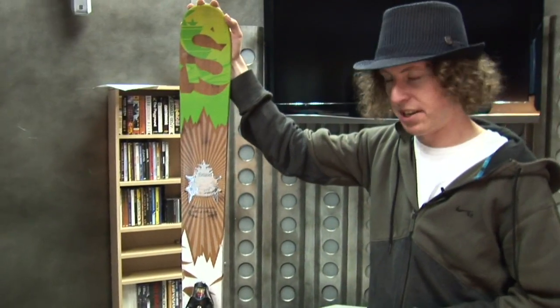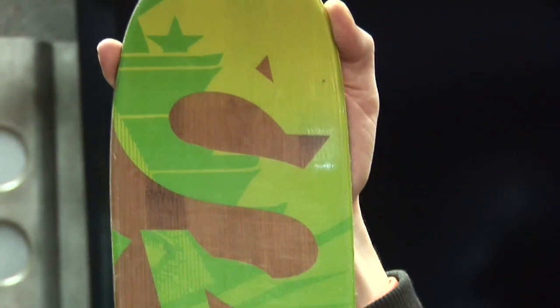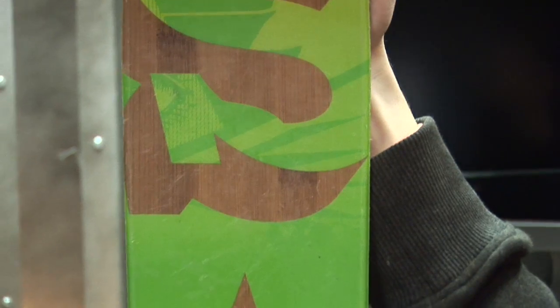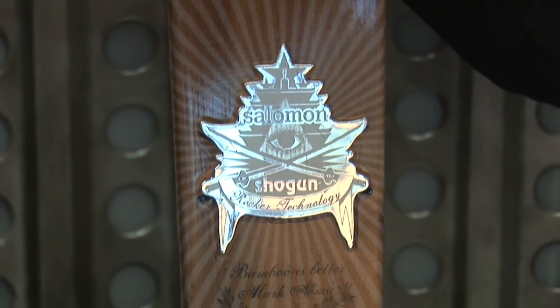It has a slight rocker in the tip, but it's pretty stiff throughout. It's basically made for big mountain skiing, but it's really good all over the mountain because it's stiff and has a nice side cut. You can really shred wherever you want. The early rise makes it really good in powder too. And this is one of the highest-rated skis of our entire ski test. And that's the Salomon Shogun.